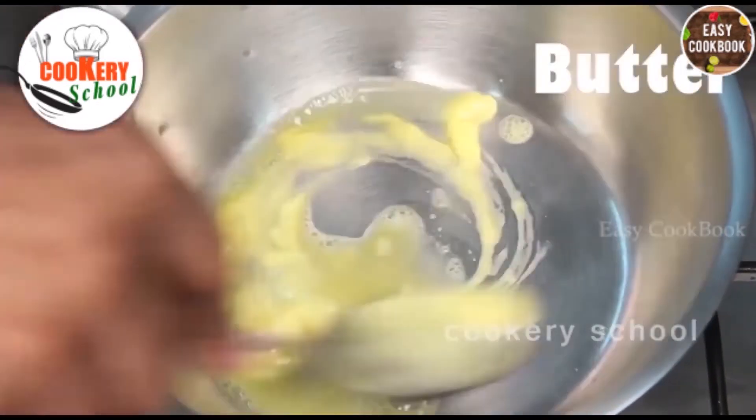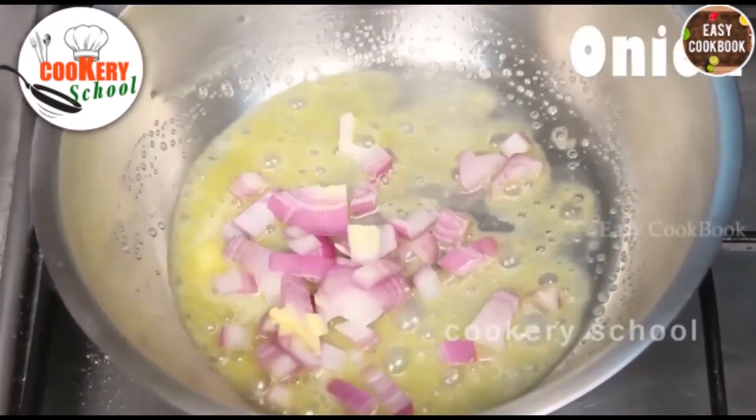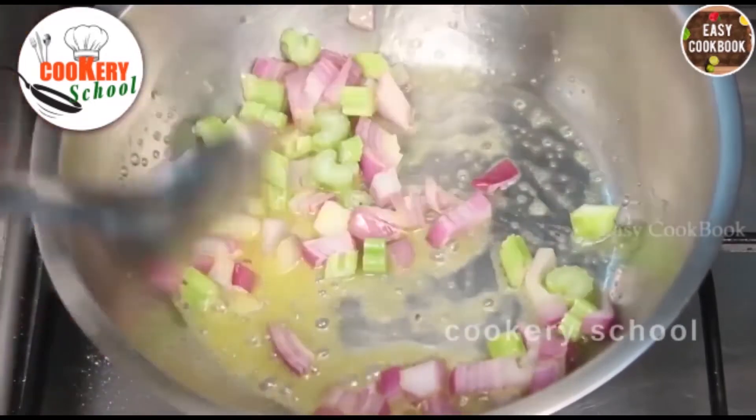Heat up the pan. Add butter and melt. Add onions and celery, and sweat them.